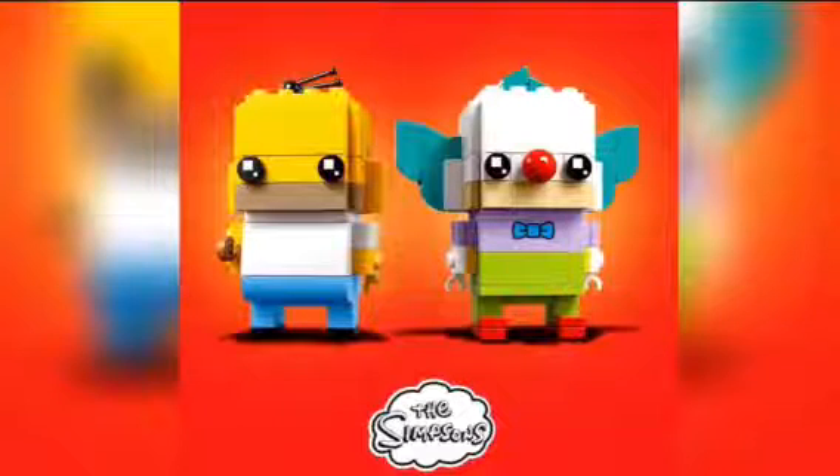The second character is Krusty the Clown, and he looks awesome too. I like that he has that little ball for a nose, just like clowns have — and like he has in the show. He's also got the blue hair at the top of his head that sort of spikes up, and he has hair sticking out the side of his head, which looks really cool.